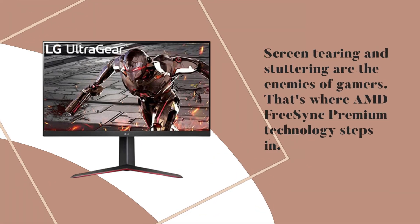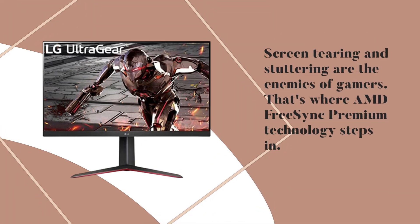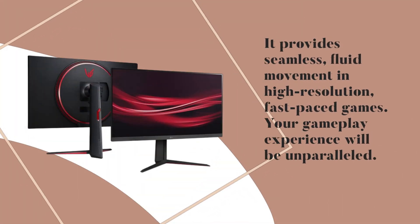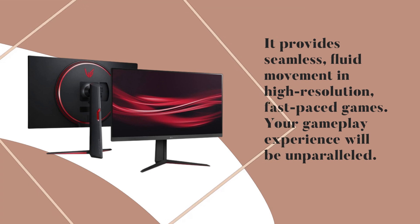Screen tearing and stuttering are the enemies of gamers. That's where AMD FreeSync Premium Technology steps in. It provides seamless, fluid movement in high-resolution, fast-paced games. Your gameplay experience will be unparalleled.